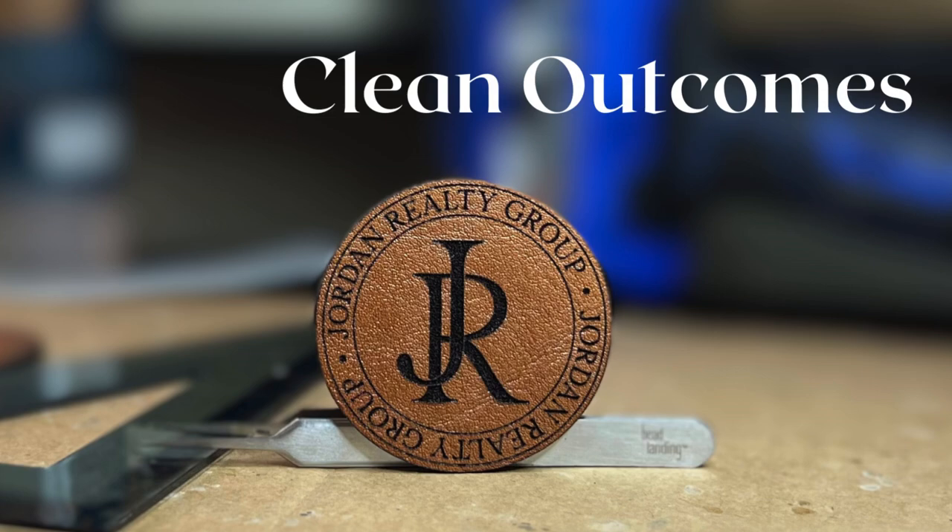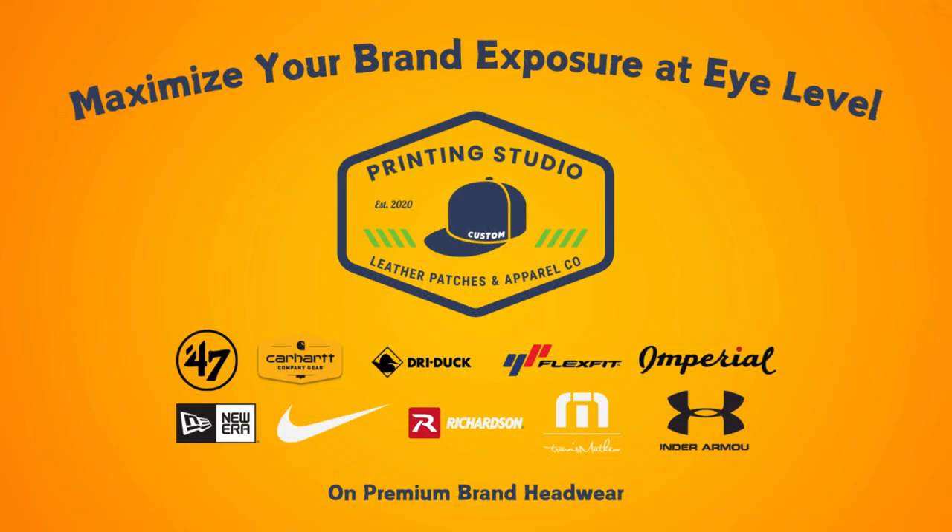To get your brand engraved on a custom leather patch, visit printingstudio.com and get started today.